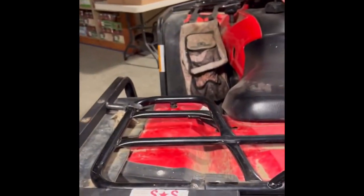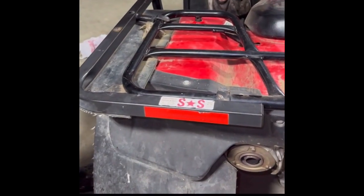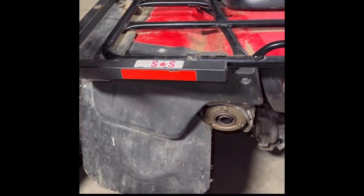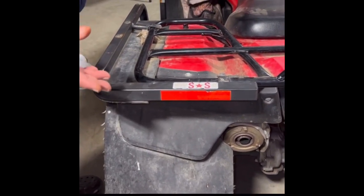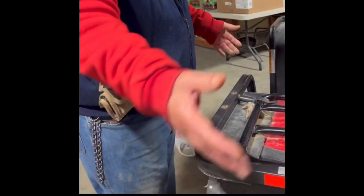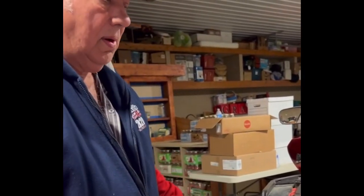Then there's another mud flap over here to protect it. A lot of the ranchers like these because they can go out and check their cows in the spring when they're calving — the yards can be sloppy and messy — and they come in without being clobbered with all the stuff from the feedlot. They come in clean enough to go have coffee without changing clothes.